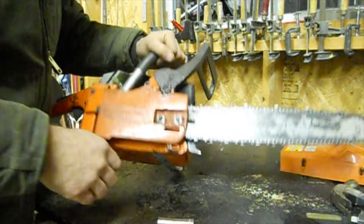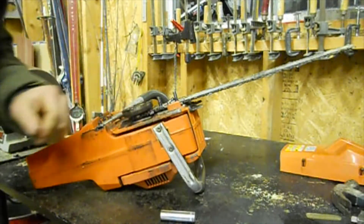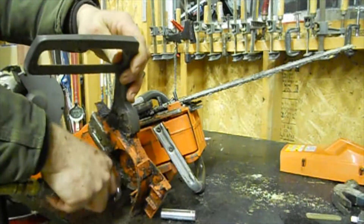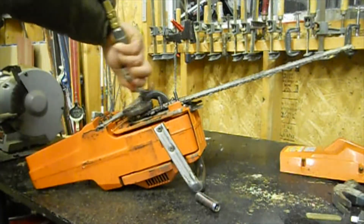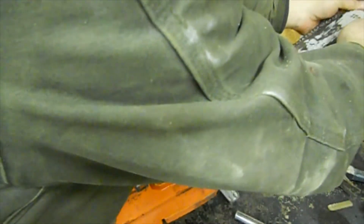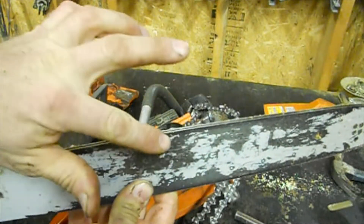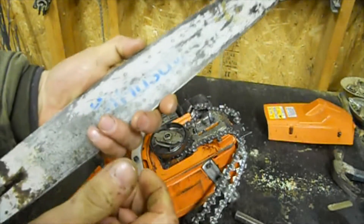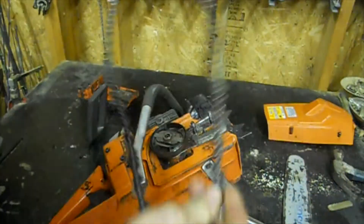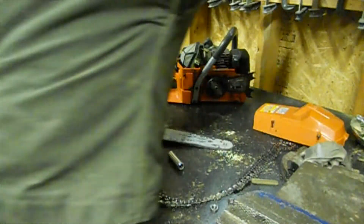Every time I sharpen the chain I put a straight edge on the bar to make sure the cutting surface is good, then I blow out inside the cover. Remove the bar — as you can see there's an edge starting here, so we're going to make sure this surface is level at 90 degrees to the side. Clean it all up and it'll cut for actually more years — I'm not exaggerating, I barely buy bars.